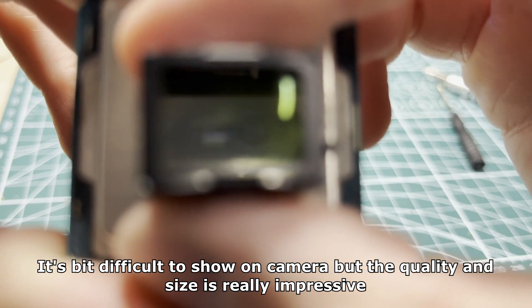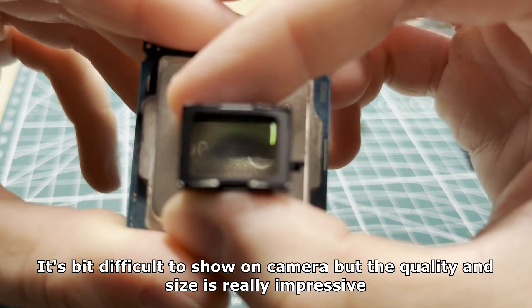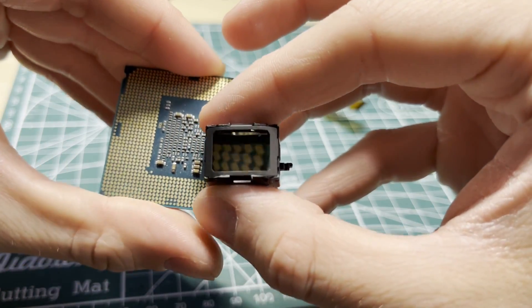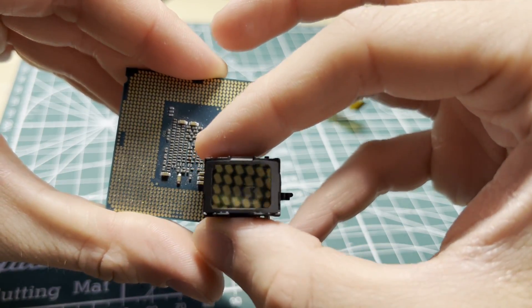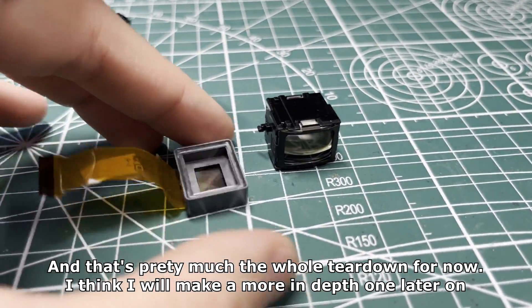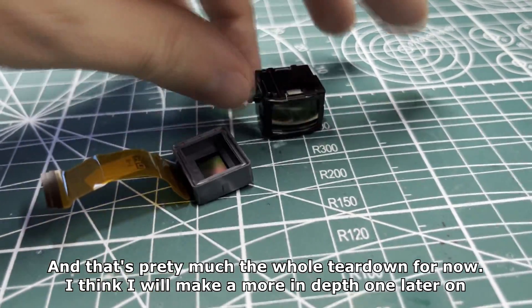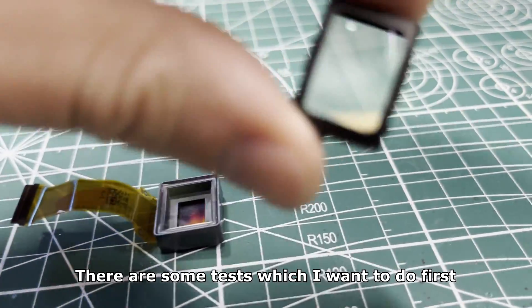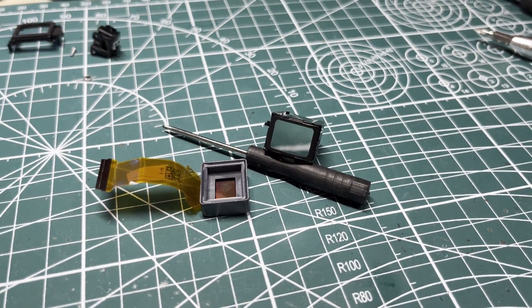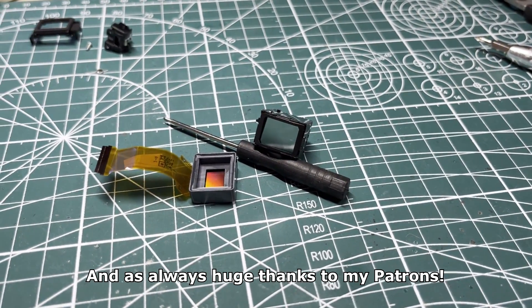It's a bit difficult to show on camera but the quality and size is really impressive. And that's pretty much the whole teardown for now. I think I will make a more in-depth one later on — there are some tests which I want to do first. So far I'm satisfied with it and there will be more content around it. Thanks for watching everyone and see you next time, and as always huge thanks to my Patrons.